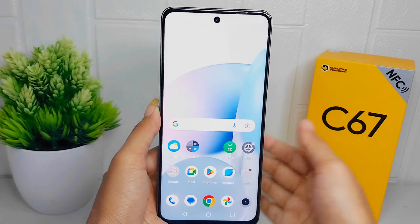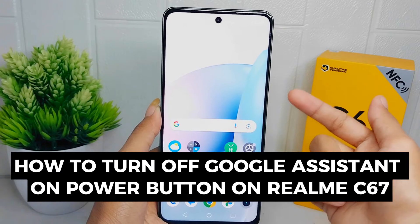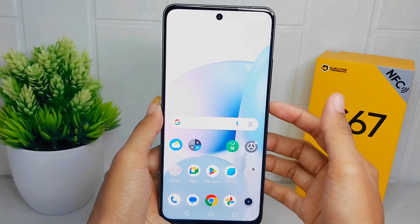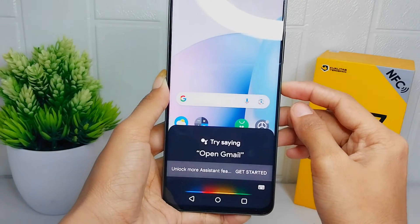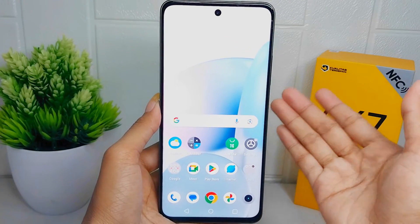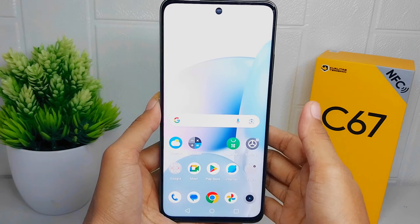Hello everyone. In this tutorial, I want to show how to turn off Google Assistant on the power button on the Realme C67 device. Some of you may find that Google Assistant is accidentally activated when you press the power button for too long. Disabling Google Assistant on the power button can prevent any unintentional activations. Let's go to the tutorial.